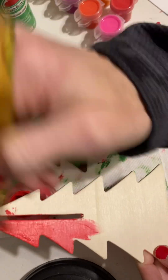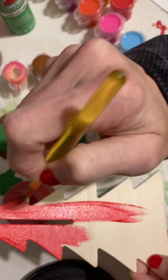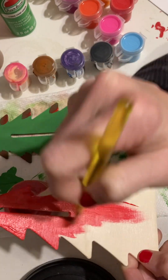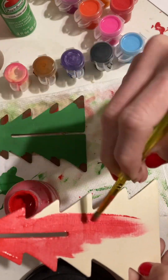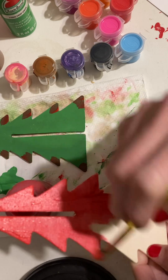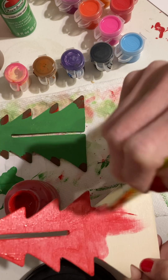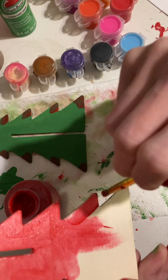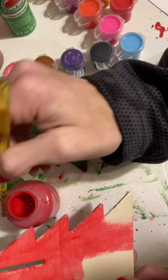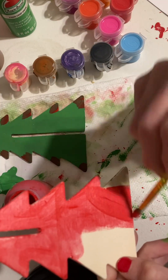I'm going ahead and doing this real quick. I have to put it like this so I could easily make it really pretty. I'll do it like that so it could be pretty, and next is part two.